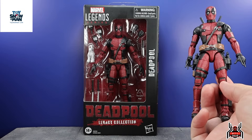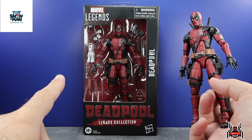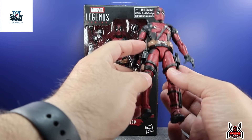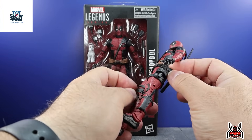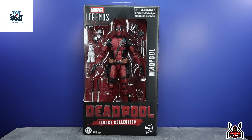It just does not include Negasonic Teenage Warhead, but there is one improvement over the previous figure. On that previous release, the guns were glued in — you could not remove them. On this Legacy Collection version, the guns are removable, which is a pretty cool improvement.